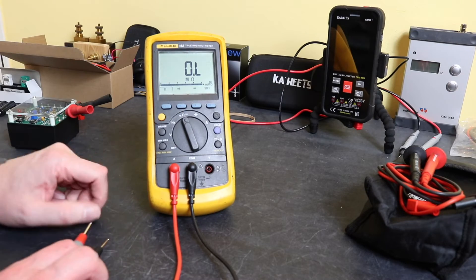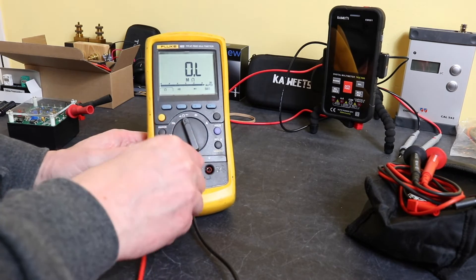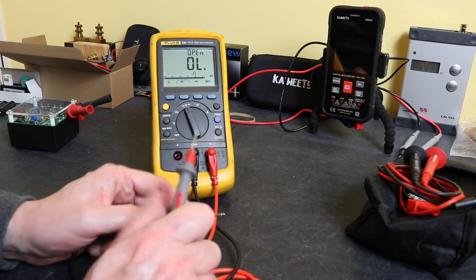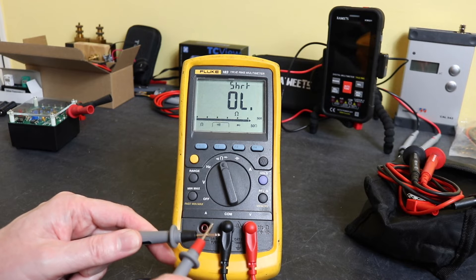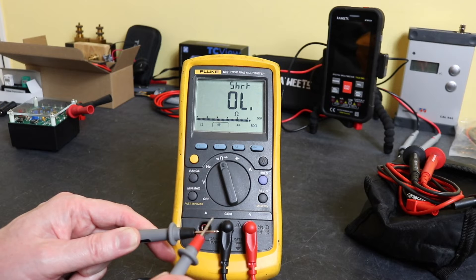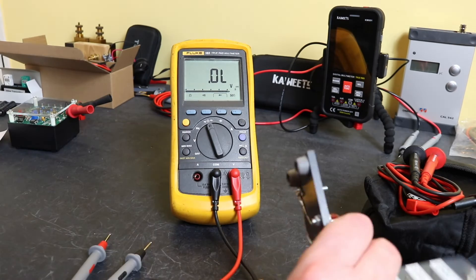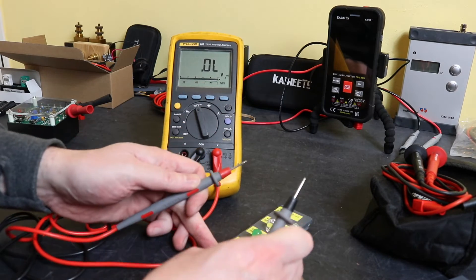You do get a check probe prompt when you come back out of amps — it's a message displayed on the screen. Going to continuity, you get the open and short indication and it is very, very fast. The actual reading itself is a bit slower to respond but that's pretty good for an instrument of the 1990s era. Let's put it on voltage and do some diode and LED tests.